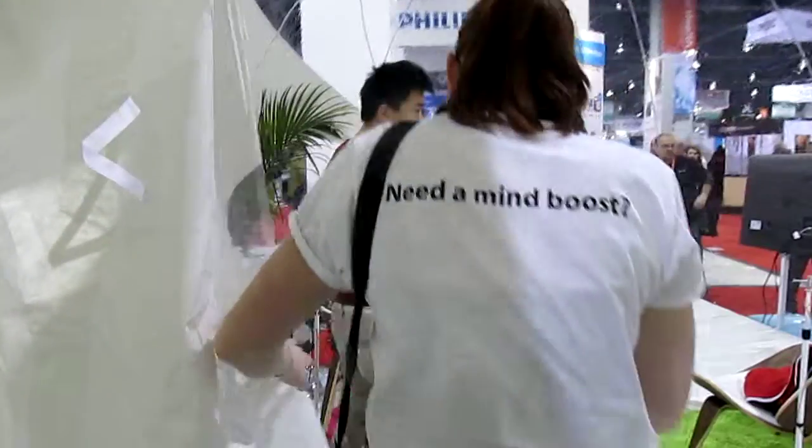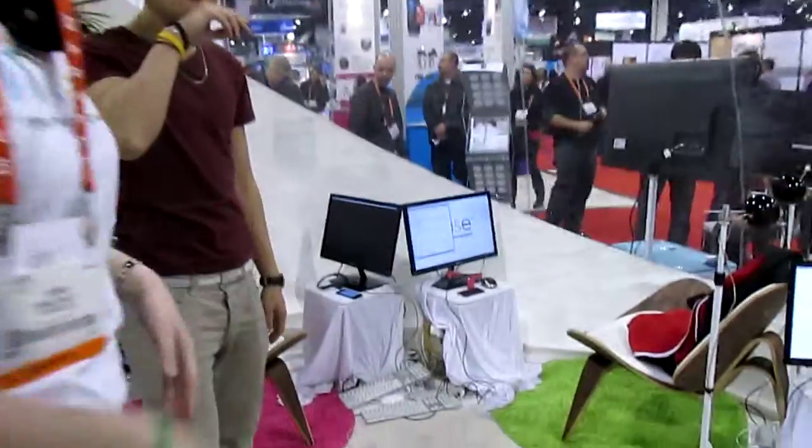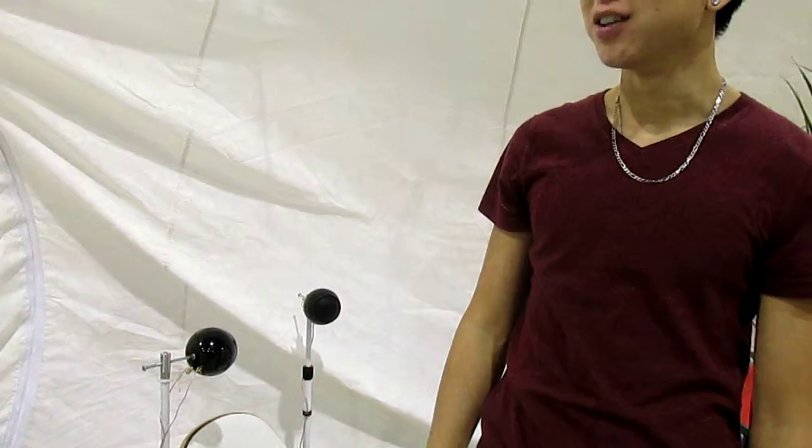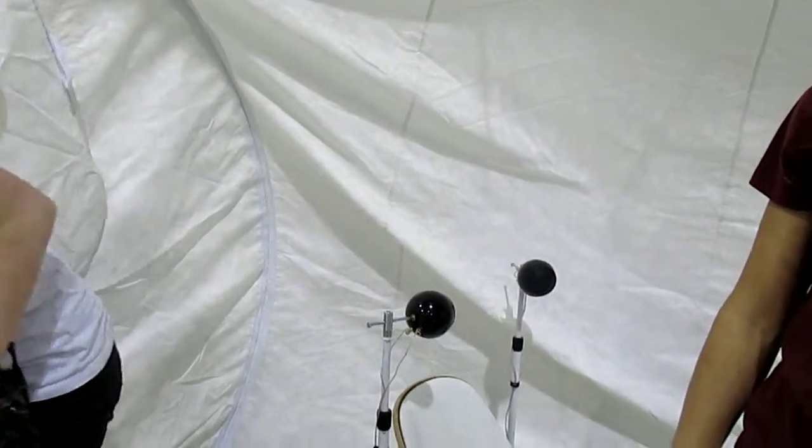This is the demo area of the MUSE brain scanning device. So where are we now? I'm trying to capture everything. We are in the bubble. In the bubble. And what do we do in the bubble?